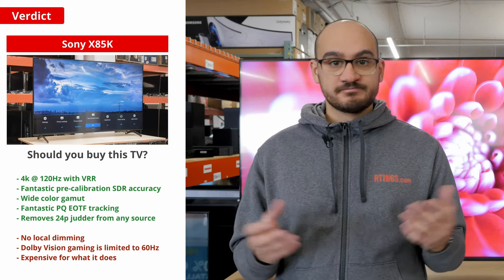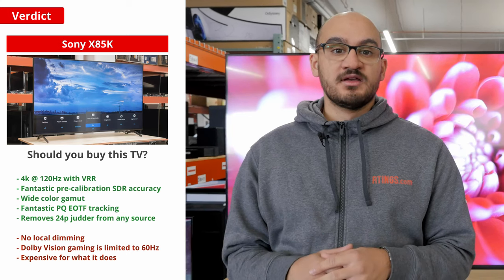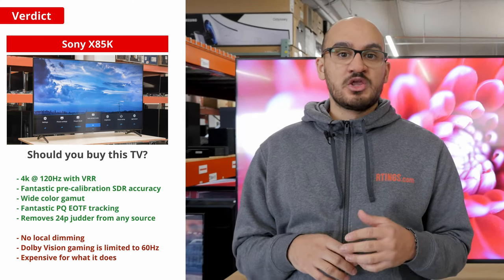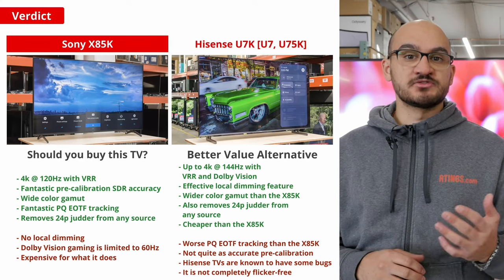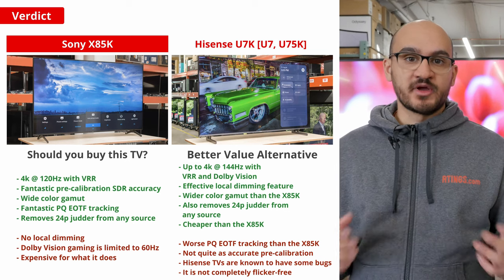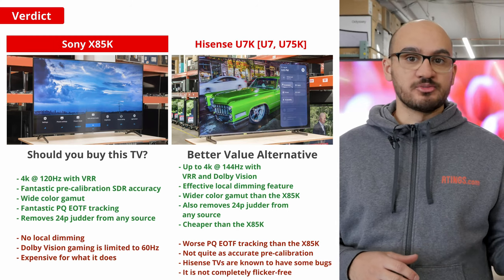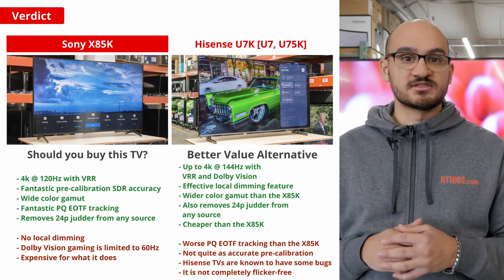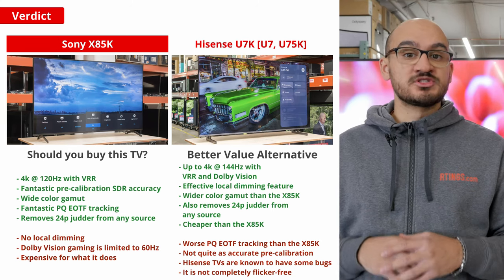So now comes the big question: should you buy this TV? The answer for most people is probably not. If you care about image accuracy and don't want to pay to calibrate your TV, this is a good choice. While it's also a good option for gamers and people looking for modern features, you can get that and more with a cheaper TV like the Hisense U7K. The Hisense comes in the same range of sizes and performs better in almost every way. The biggest difference is that the Hisense has a local dimming feature so blacks are much deeper across the board. The U7K also has a faster response time, less input lag, and better HDR peak brightness. You can get all of this for a lot less than the cost of the X85K, so it's the better option for most people.